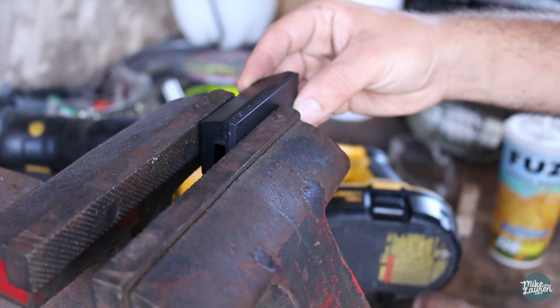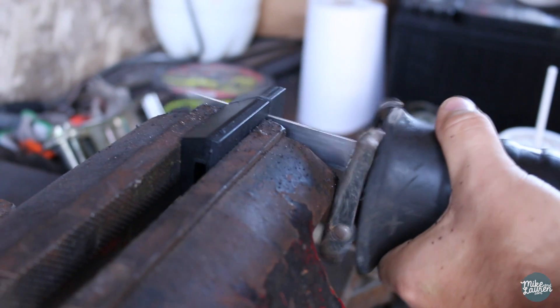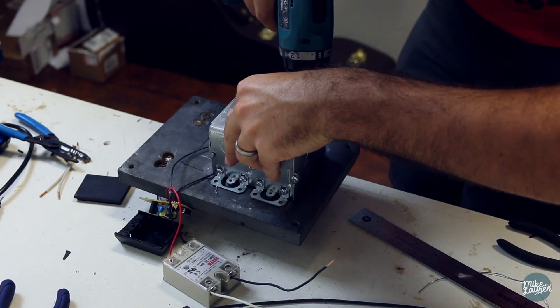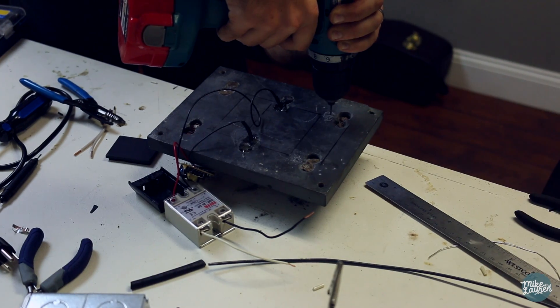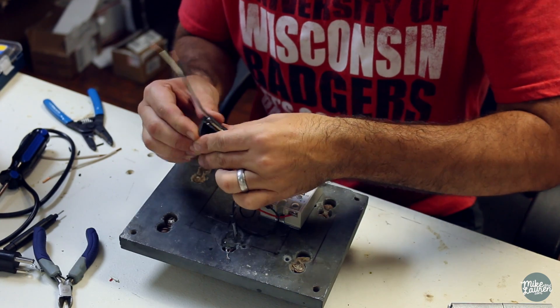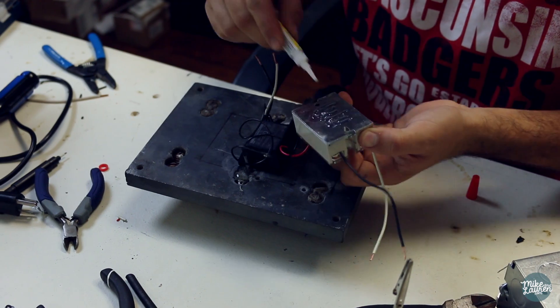I cut down the phone case so that the circuit board would be protected. I realized that if I put all the components in the center of the switch I would overlap the door jamb, so I just moved everything to the left a little bit. A little bit of superglue and this thing is ready to go on the wall.